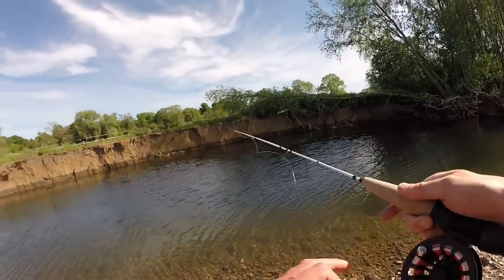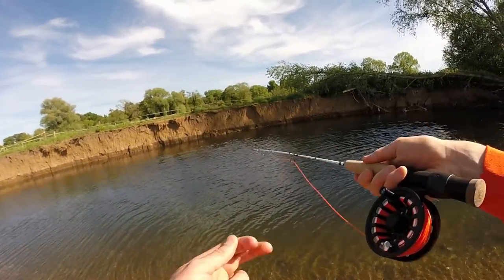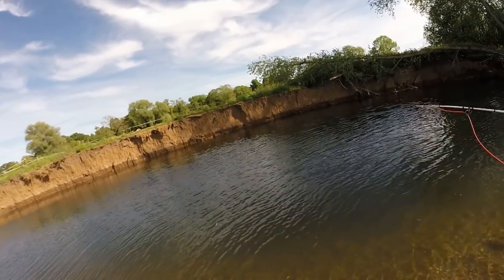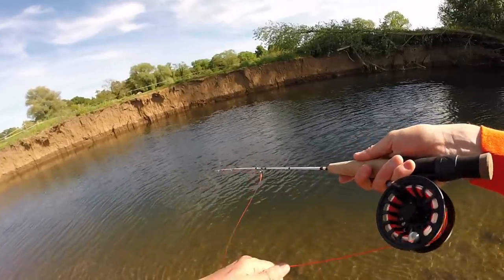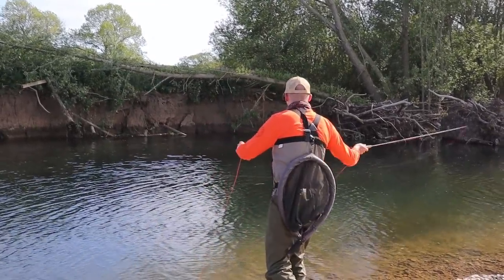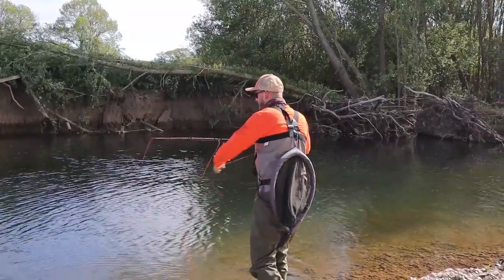I've extended the tapered leader that comes with the baby brook by a little bit, putting some 5x on the end to add a bit more distance between the fly line and the fish. I've put a little bit of UV knot sense on the nail knot just to help it go through the guides a bit easier. The fish is right on the far bank — this is going to be a big cast, this is going to be exciting.